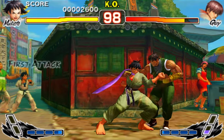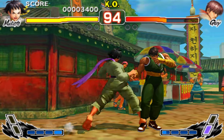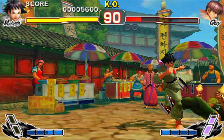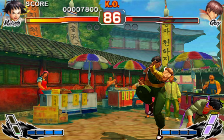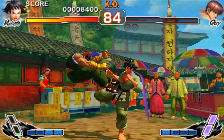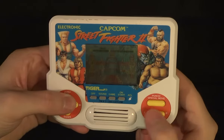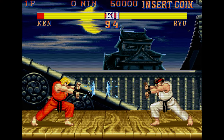Since Street Fighter came out, revolutionising the fighting game genre, the idea of being able to play on the go has long been sought after, either as a way to practice or to have a more convenient way to play with friends. Playing Street Fighter portably is an idea long thought about, but has been neglected. Sure there have been many attempts at bringing it over with the Gameboy version, the board game version, the Tiger Games version, but none of them really succeeded in bringing the same arcade experience.